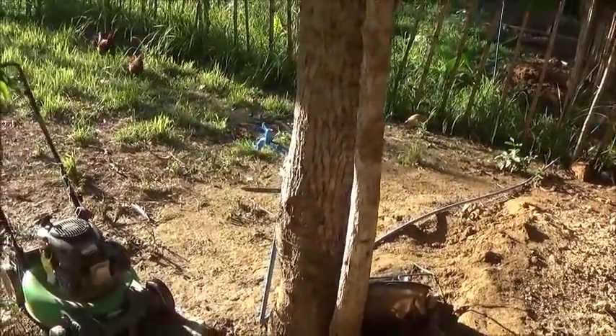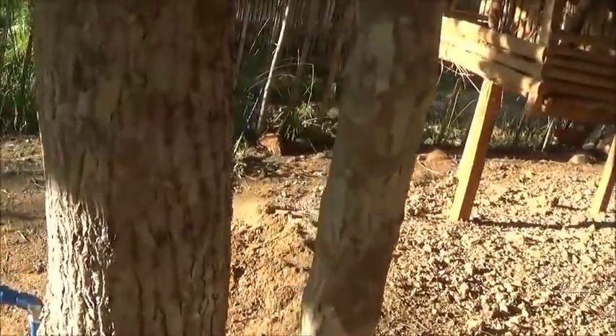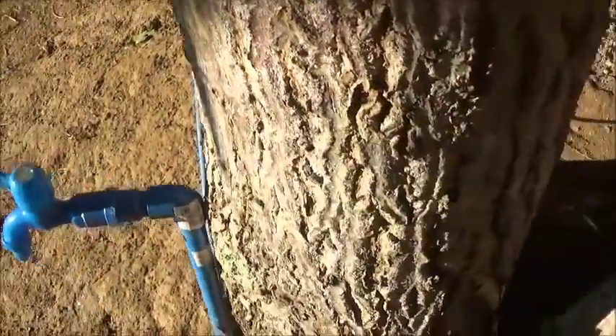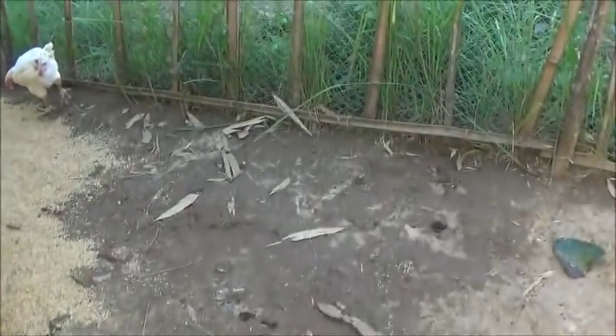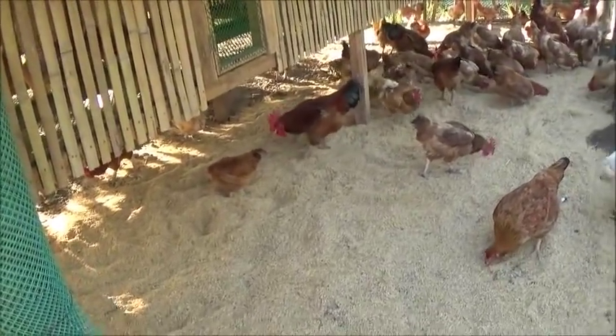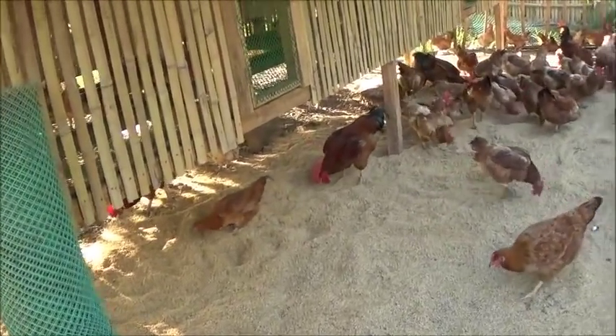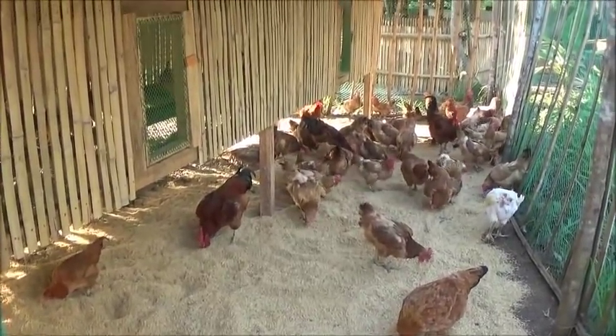We're running this faucet from the fattening pen over to here, so now we have water here — pretty spiffy. We went ahead and put another sack and a half of rice hulls here. They're picking the last few little bits of rice out of it. There is still a little rice left in this, and whatever rice is in there, they'll definitely get out of it.